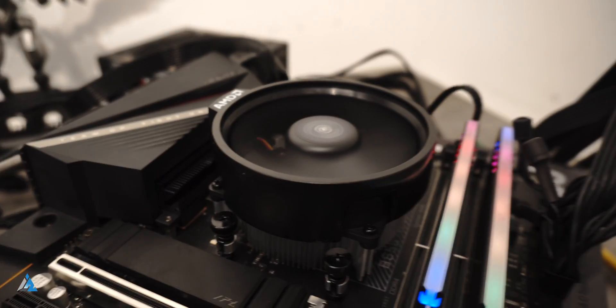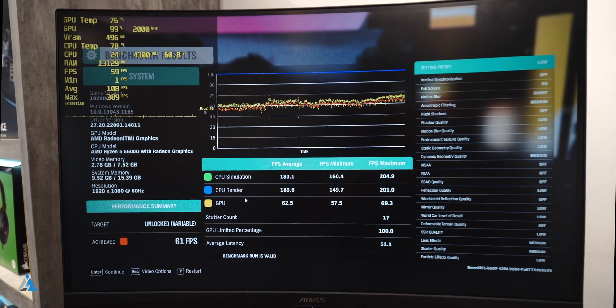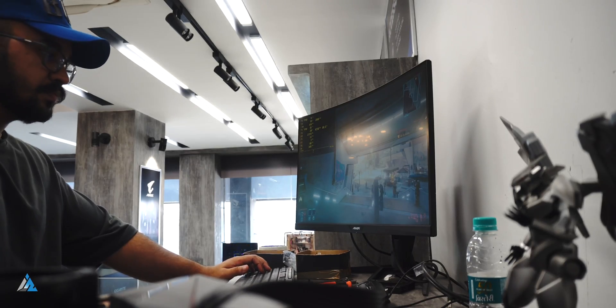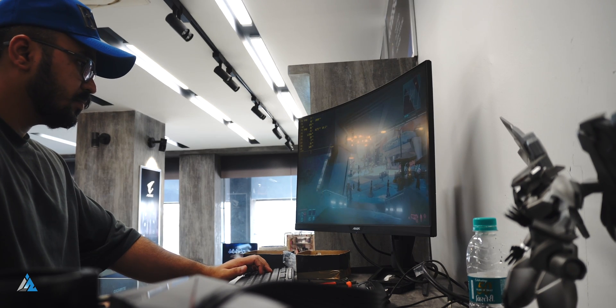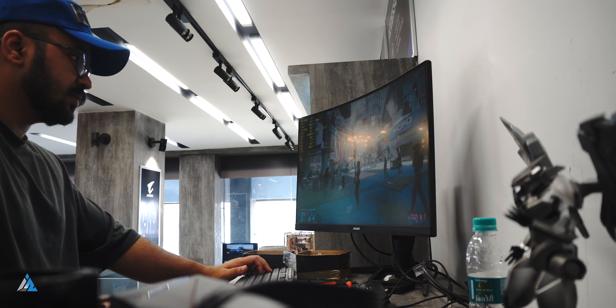If you are somebody who's going to game a lot, you can later on pair the 5600G with a dedicated GPU and get great performance. Then we ran Apex Legends, and Apex Legends also ran pretty well, but we used 1080p low settings because it is a slightly heavier game compared to the other titles we played.